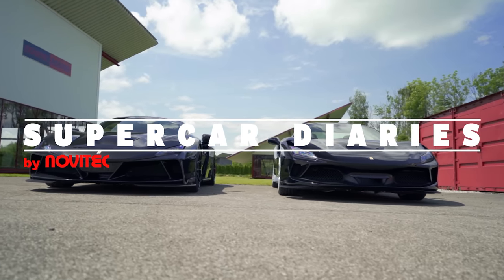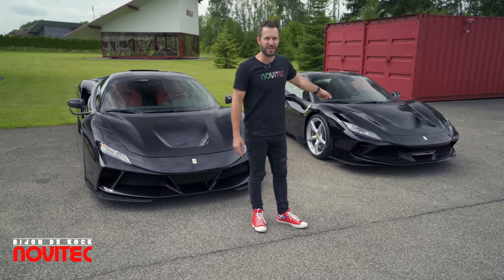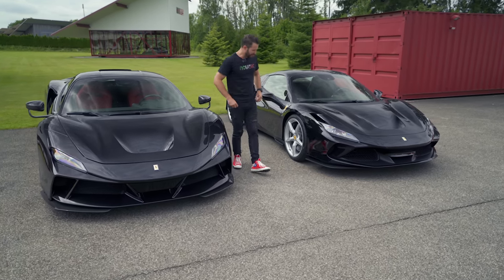Welcome to another episode of the Supercar Diaries and welcome to the Ferrari F8. We've got an El Largo and the normal F8 Spyder, and today we're going to have a little talk about the subtle differences between these two cars.